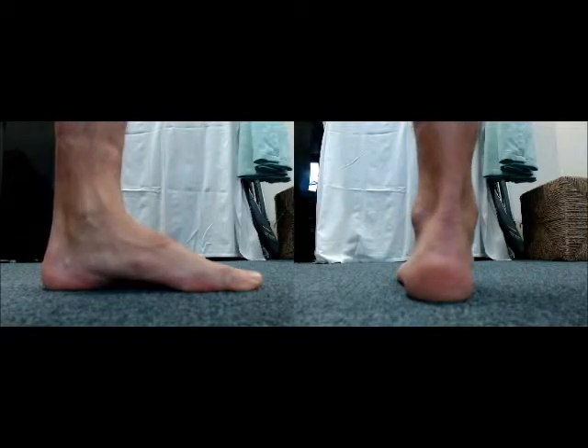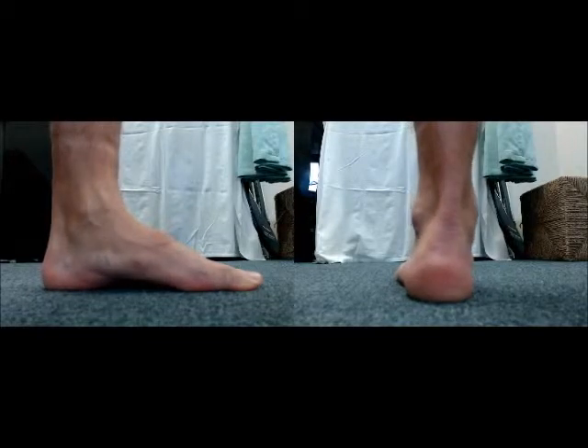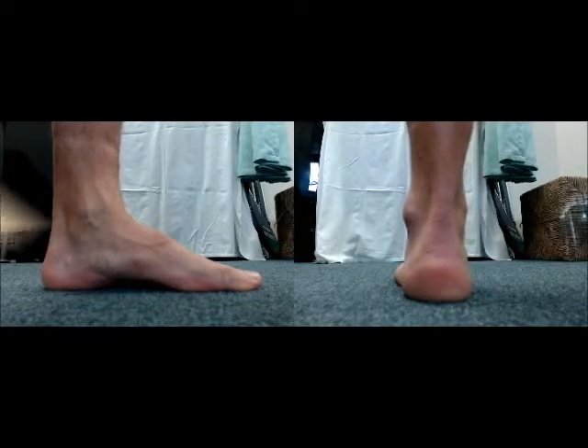Short foot exercise is performed by keeping the foot and heel in contact with the ground, then lifting and holding the arch of the foot for 2 seconds, and then relaxing.